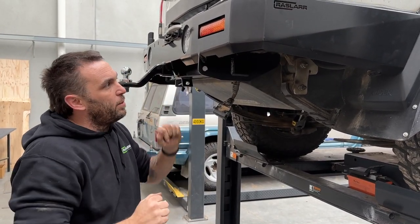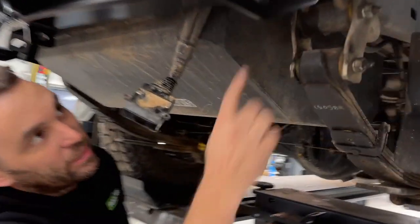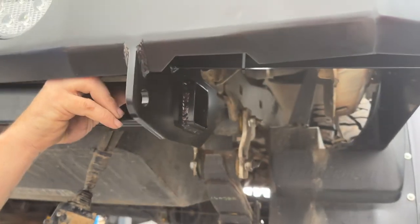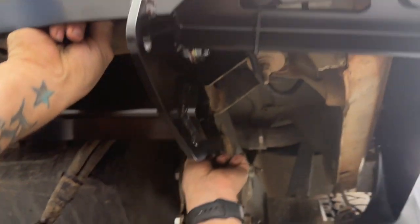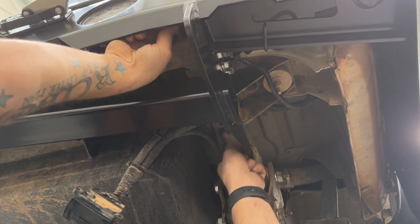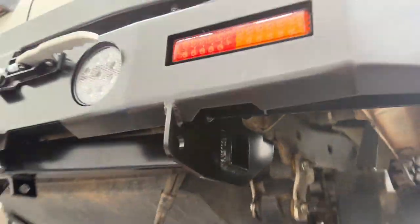Do the three side ones up, do your middle ones up, and get them nice and tight. Looking from underneath, your existing tow bar hole lines up with our little brace. Grab the nut-on-a-stick we put in earlier, line it up, and put that bolt in — it's a little bit tedious but you can rattle it up. Bars lined up, all tight, all done.